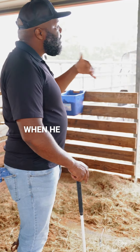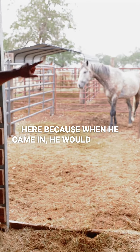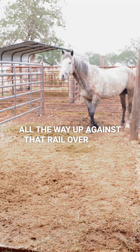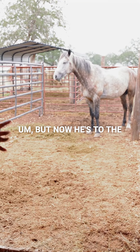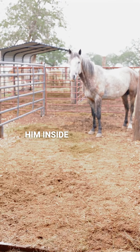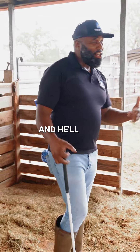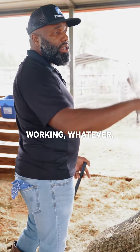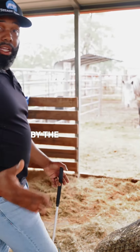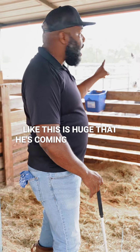You can see he's showing interest. When he first came, I started feeding him out here because he would squeeze all the way up against that rail over there — he was so scared. But now we're feeding him inside the stall; he'll actually come into the stall on his own because he feels more comfortable and relaxed. He'll even come over here by the barn aisle, and he's making so much progress. It's huge that he's coming towards me.